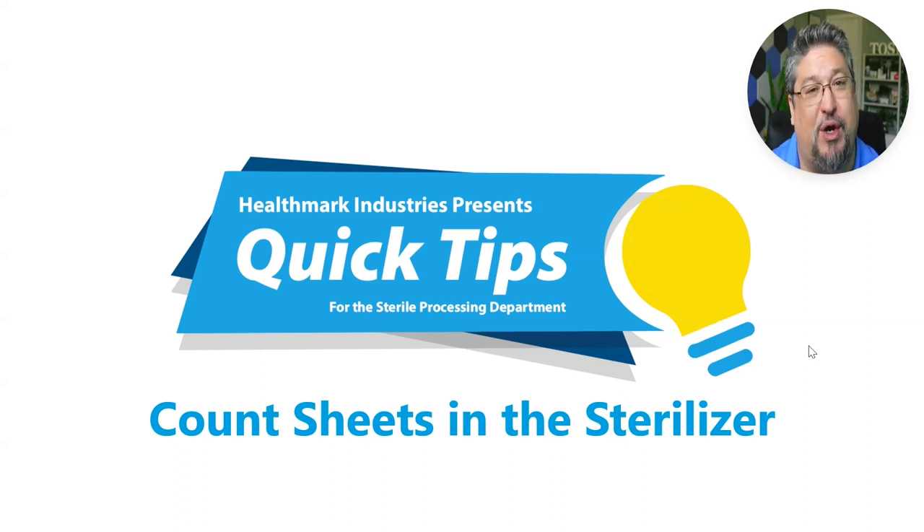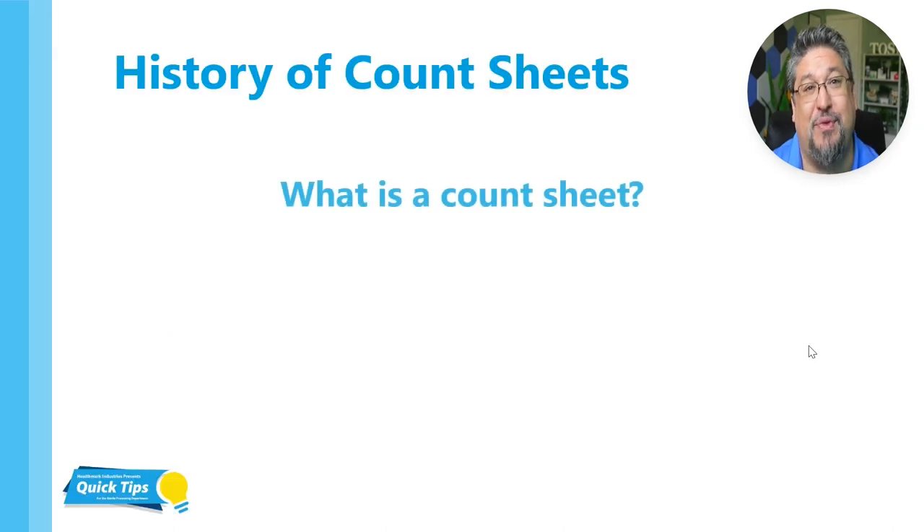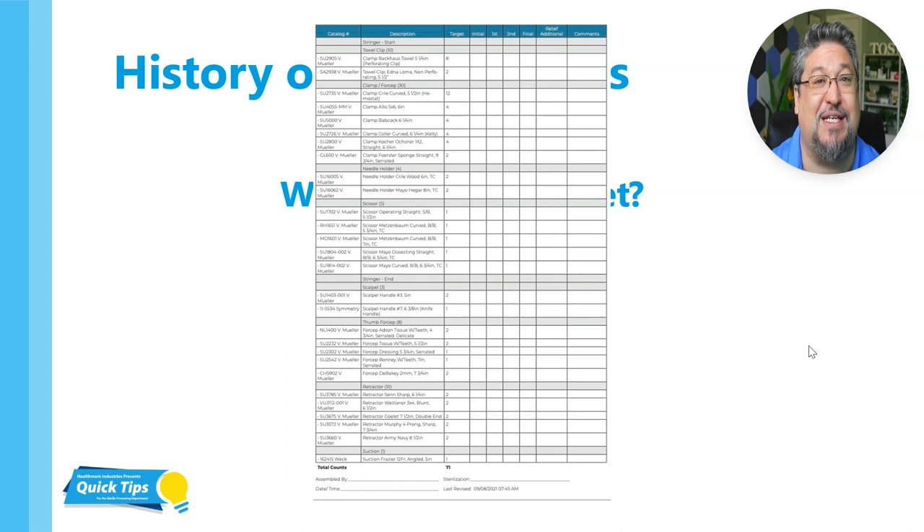We'll go through a little bit of the history and what is best practice for having count sheets inside our trays. First, let's get into what is a count sheet. For us in sterile processing, that is a list of instrumentation that we use to make sure that we have a complete set, and the OR has everything they need inside the case.